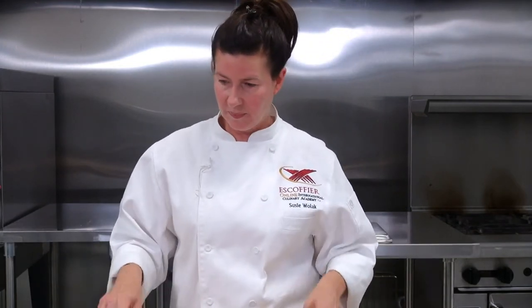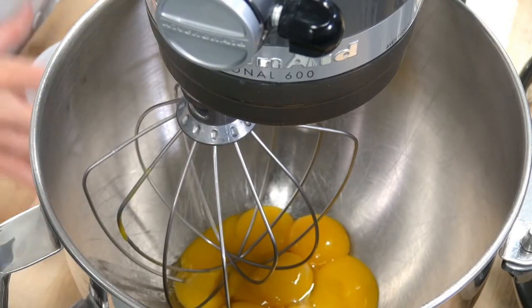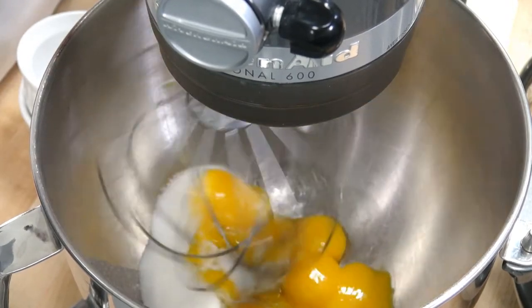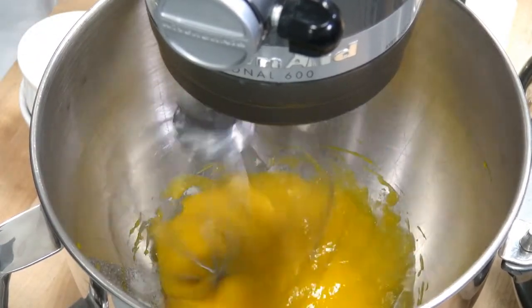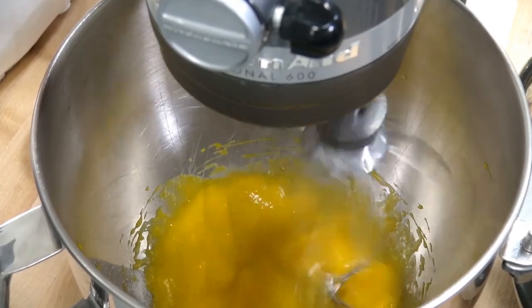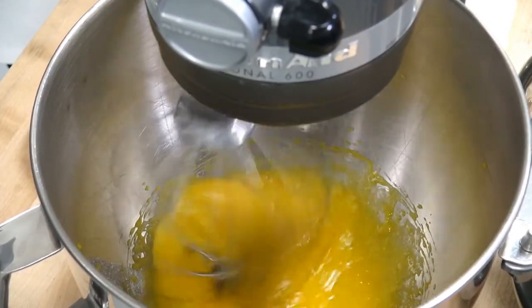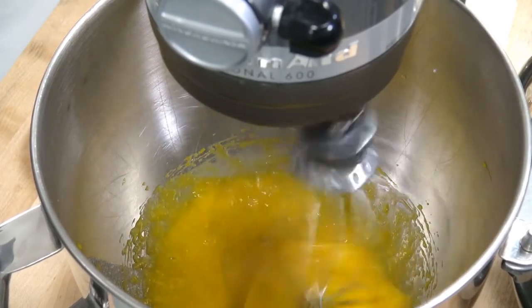So be mindful of that. Let's get our egg yolks started. We're just going to whisk these on the machine until they turn lighter in color. I'm going to put this on about a medium speed, and then I'm going to be adding just a little bit of salad oil. Then we're going to be folding in our cake flour — we're going to do this by hand.